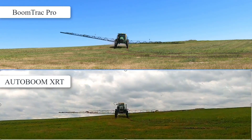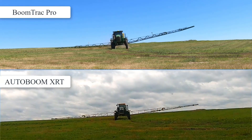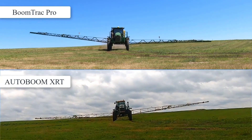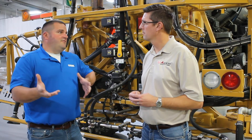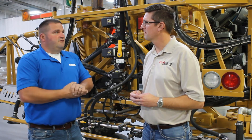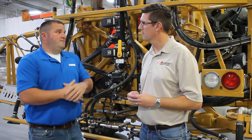Our new sensor design is built to IP69 specifications, making it a very robust sensor — because we know the boom can be a rough environment during application. The sensor is designed to withstand those harsh conditions.